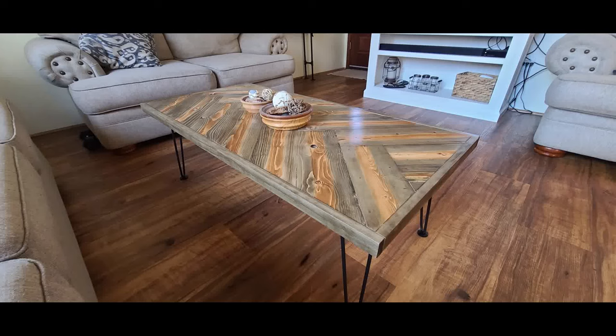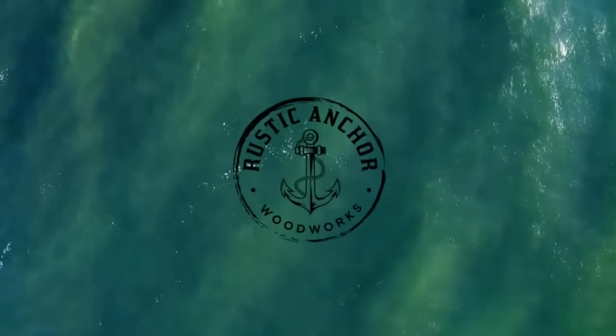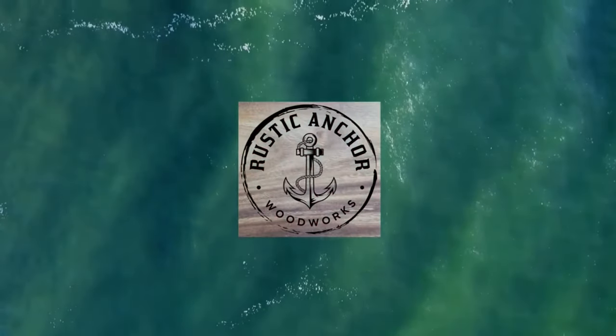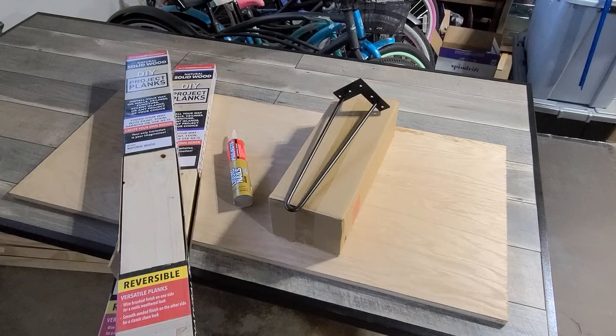Welcome to the Rustic Anchor Woodworks channel. On this episode, I'm going to show you how to build this herringbone pattern coffee table, so stay tuned. Before we get started on this project, please smash that like button and subscribe.